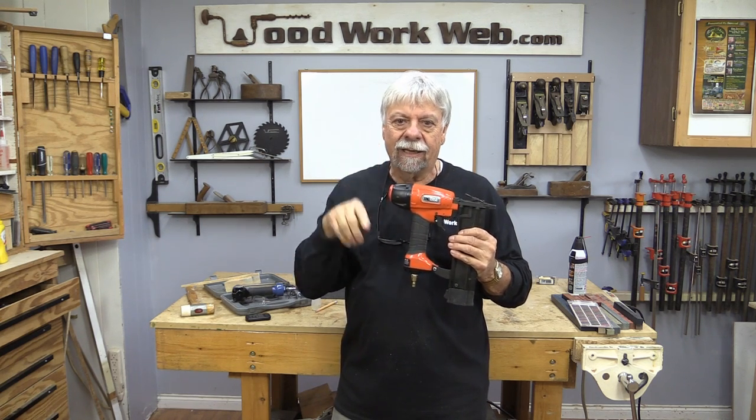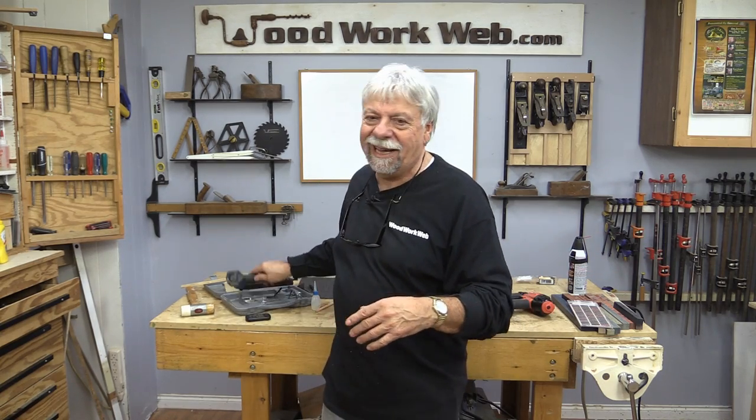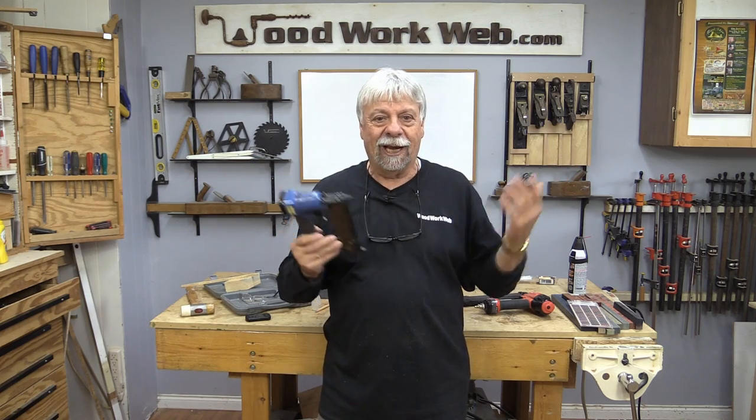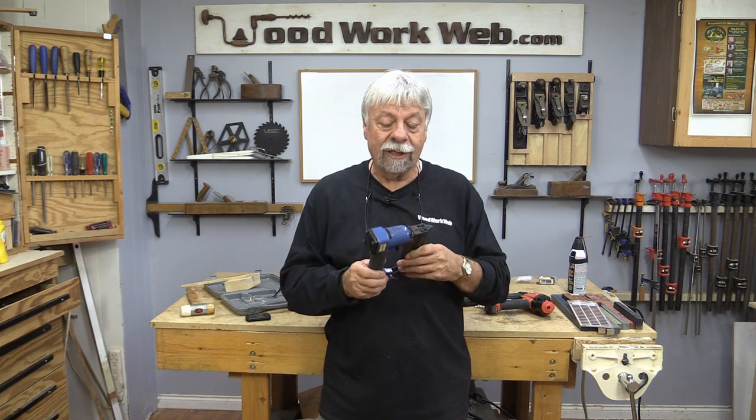I like the 23-gauge because it's a headless pin and it just puts just a little needle hole in the wood. This one has, of course, a little bit bigger size. So I thought today — things in the workshop don't always go as you would like them to go — and that's part of my woodworking channel too.